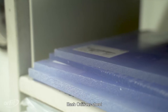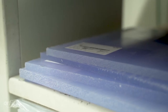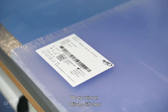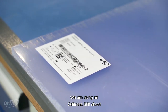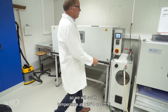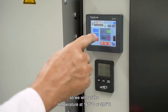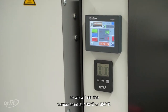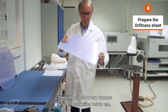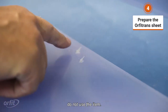Each Orfitrans sheet has its own optimal heating temperature, which you can find in the instructions of use. We are using an Orfitrans stiff sheet with a 12 mm thickness, so we will set the temperature at 160 degrees Celsius or 320 Fahrenheit. Check the sheet for any damage or non-conformities before use. In case of damage, do not use the item.